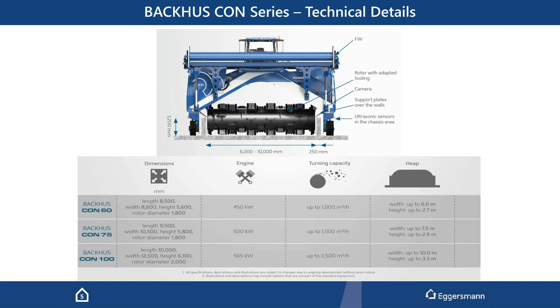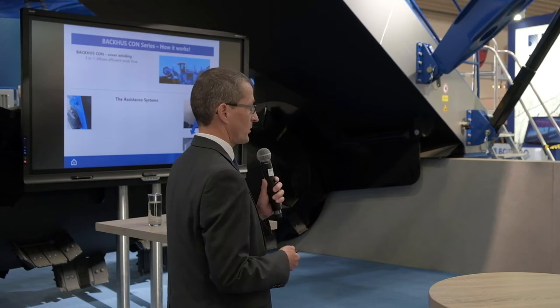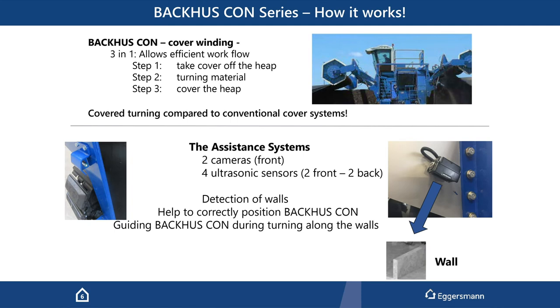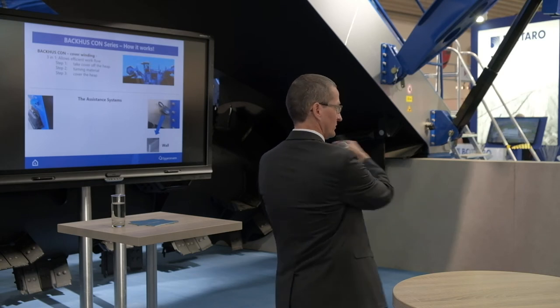So how does it work? We basically have three working steps in one. First, we take the cover off. After that, we turn the material — and after the material is turned, you can really see it: we have another cover behind the machine. We put a new cover on the lane again. The benefit compared to conventional turning systems is that only a very small portion is open to the atmosphere. Most of the windrow is still covered — covered in the front and newly covered in the back.